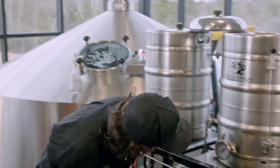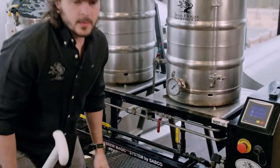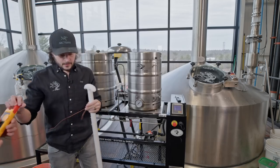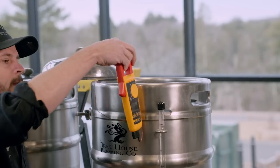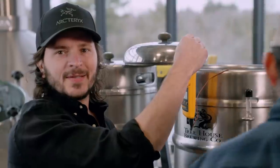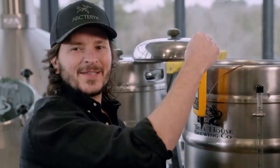The analog thermometer says 171°F, so we're slightly off. I always trust computers. One thing to know about me is that when I brew, I get relatively intense. I'm going to do my best — 10 years removed.